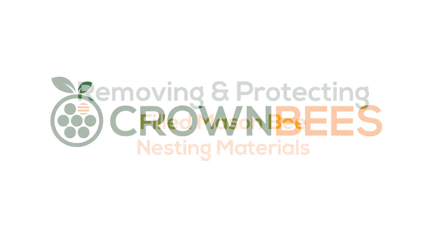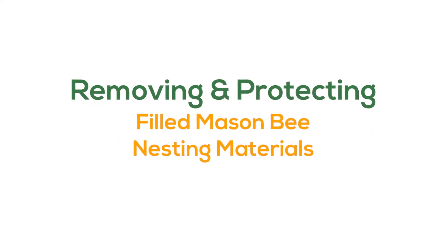Today we're going to be talking about removing and protecting filled mason bee nesting materials. This part of raising mason bees is really important because there's a common pest for mason bees.